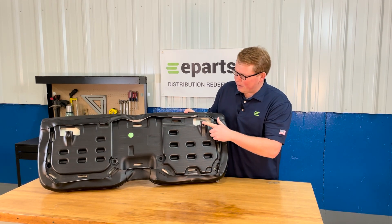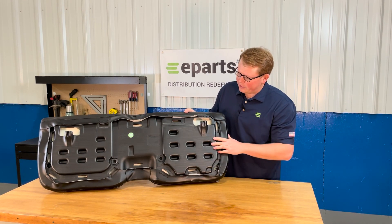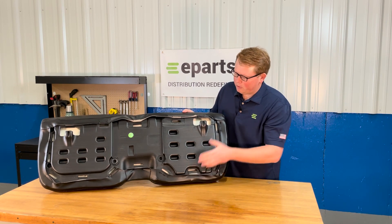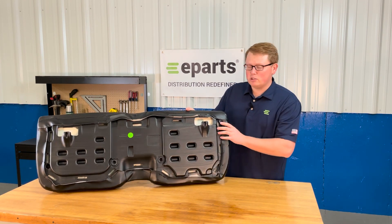On the bottom side, you'll see the mounting prongs are molded into the plastic seat base and the vinyl is wrapped around and clamped in place just as the original seat.